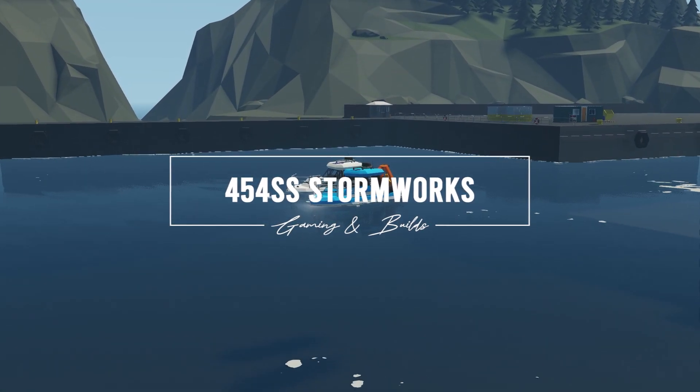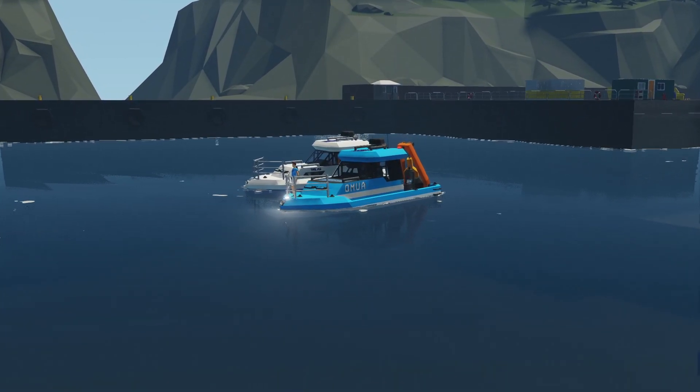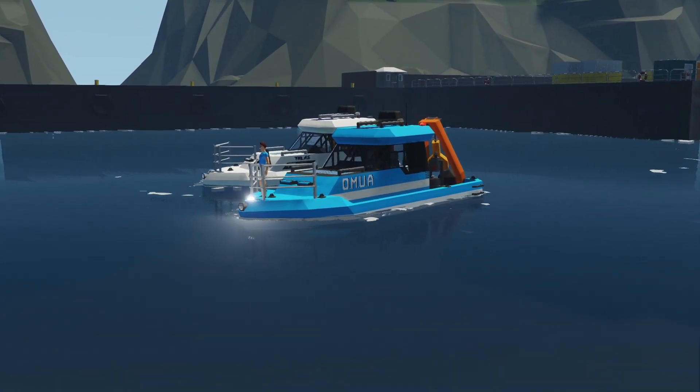In this video we're taking a look at the diving support boat, the Regal Beltalus, owned and operated by OMA. Come along as we explore.